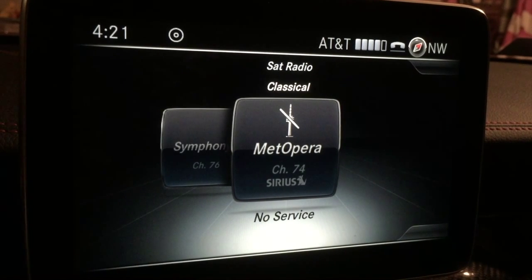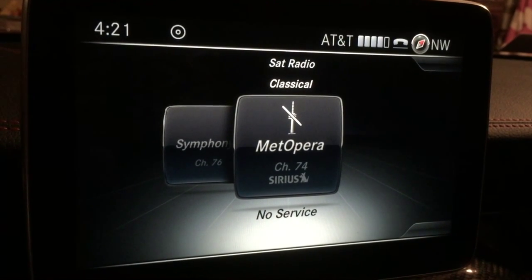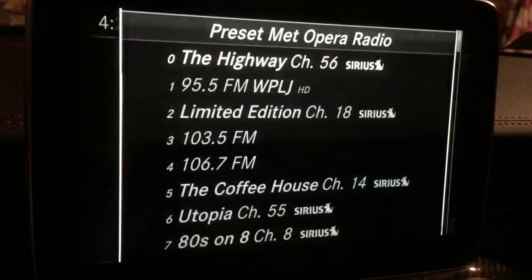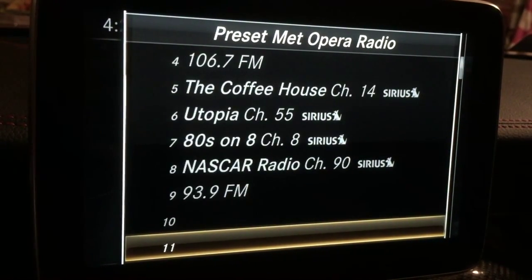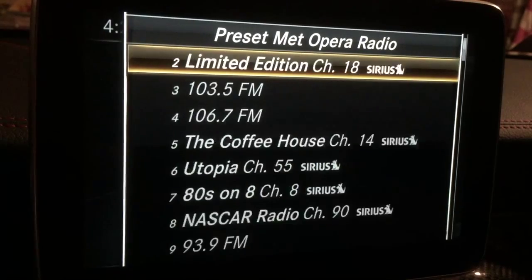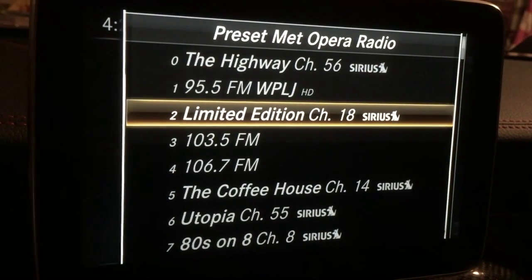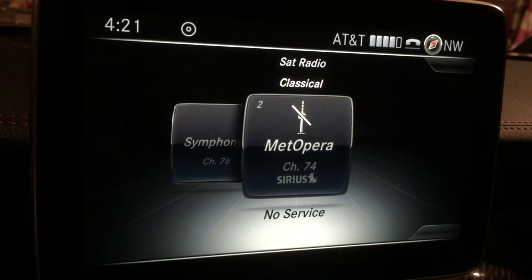So let's say I want to add that classical channel to my presets. I'll push the jog wheel down and hold it for a couple of seconds — preset 'Met Opera Radio.' Scan down to find a position for it. I can always overwrite one of these; I'll overwrite 'Limited Edition' because that's just changed channels. Press select and it's overwritten.